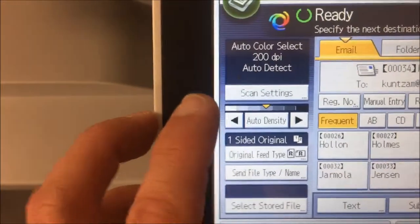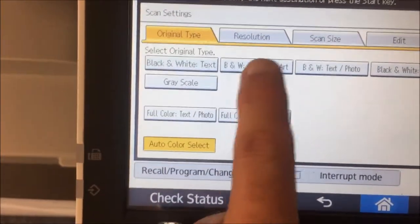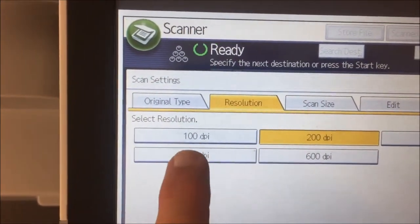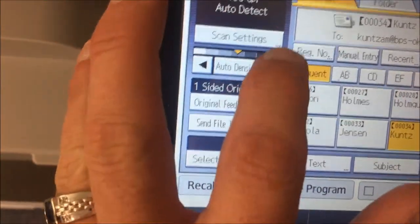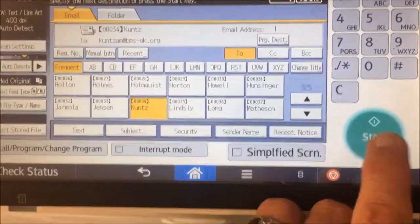Now you're going to have to change the scan settings. On original type, go to black and white text line art. On resolution, it may be too low — change it to 400 dpi. You might also need to change the auto density and make it one notch higher than the middle; sometimes that helps with a scan, but it may not be needed. Then hit start and hopefully your scan will go through.